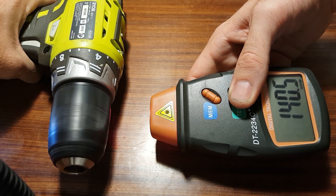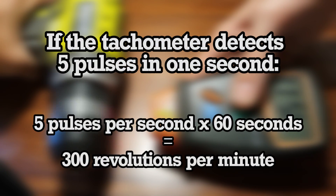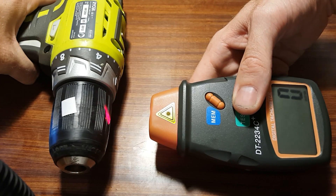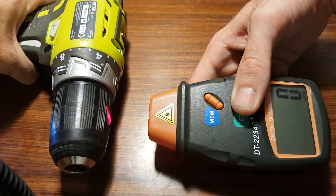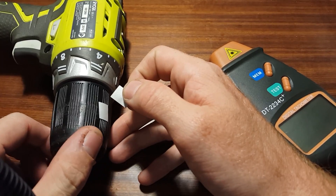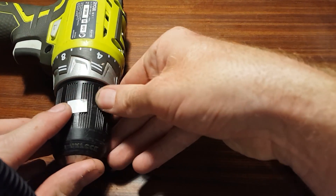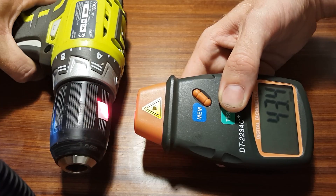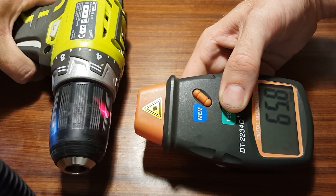For example, if the tachometer detects the reflective spot passing by five times in one second, that can be multiplied by 60 to give a rotational speed of 300 rpm. At very low speeds, a photodetector can actually be quite inaccurate due to the long gaps in between pulses received from the reflected light. This can be rectified by placing additional reflective marks on the surface under test. By dividing the measured result by the number of reflective marks used, the true rotational speed can be gathered.